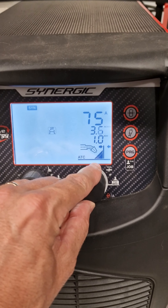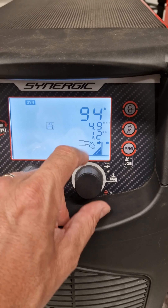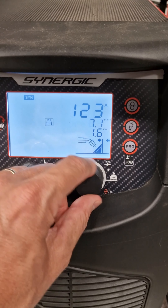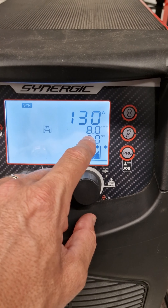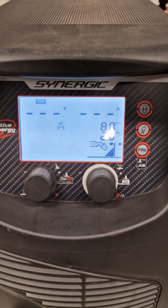You just have to set the thickness of the metal you are going to weld, for example 2mm. You set here 2mm and you get 130A, 8 meters per minute, and you're going to weld.